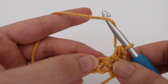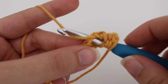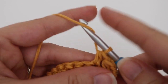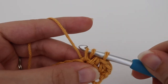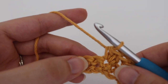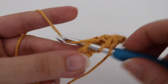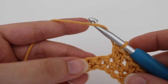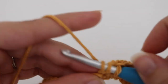Yarn over, skip that next stitch, and in the stitch after that make two half double crochets: yarn over, insert your hook, yarn over, pull up a loop, three loops on your hook, yarn over, pull through all three loops — then yarn over again, insert into that same stitch, yarn over, pull up a loop, three loops on your hook, yarn over, pull through all three loops. Just repeat this all the way across: skip one stitch and in the stitch after that make two half double crochets.